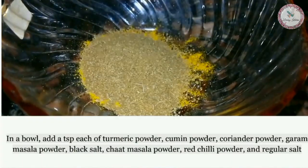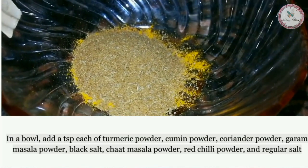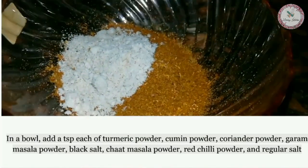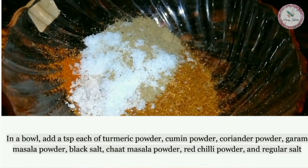Take a bowl and add a pinch each of: turmeric powder, cumin powder, coriander powder, garam masala powder, black salt, chaat masala powder, and red chili powder.